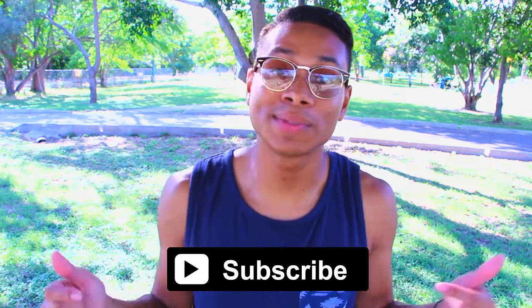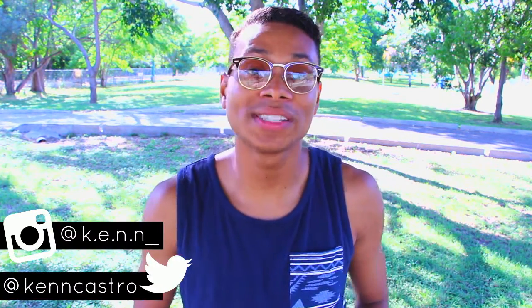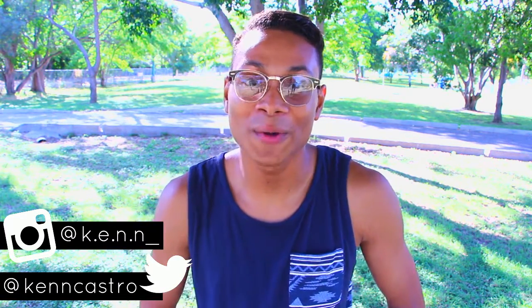So this is it for today's video. I hope you guys liked it — please give the video a thumbs up, that lets me know you're enjoying my videos and that you want more. Please don't forget to subscribe to my channel and follow me on my social media links — Instagram and Twitter — and the rest are down below in the description box. Comment down below: what are some of your summer essentials? I want to read them. I'll catch you guys in next week's video. Bye!